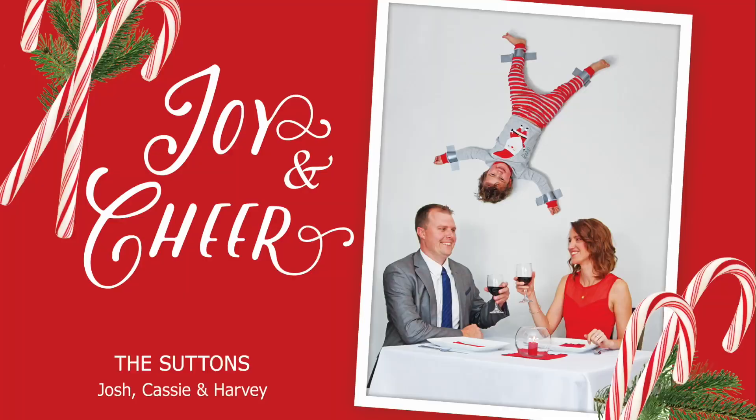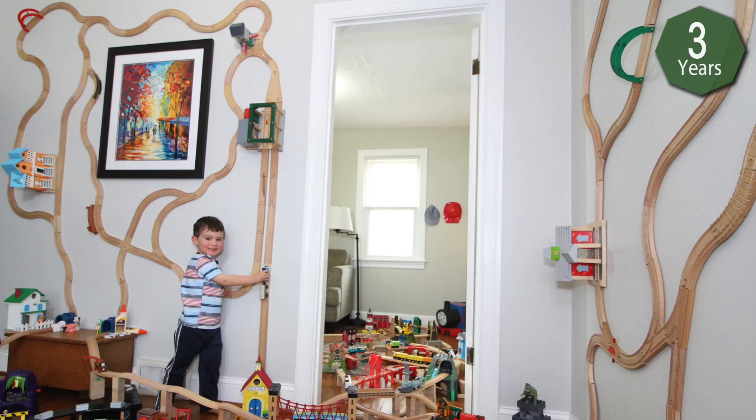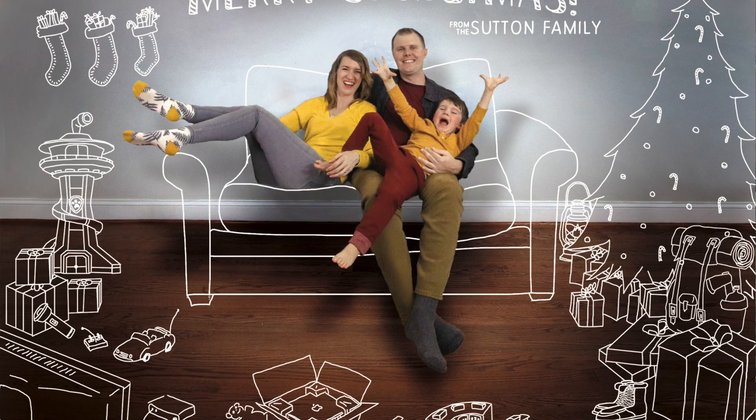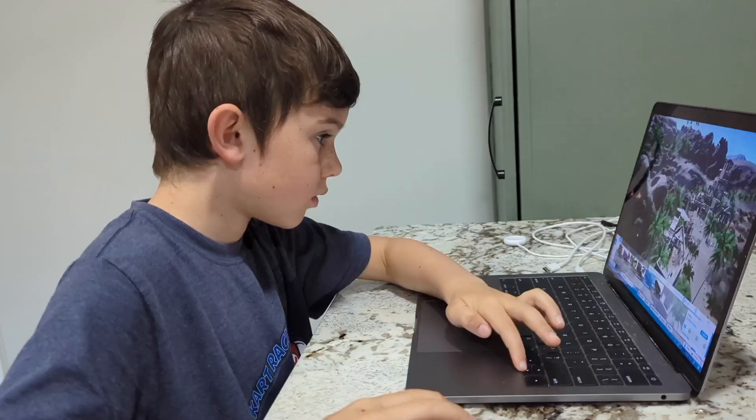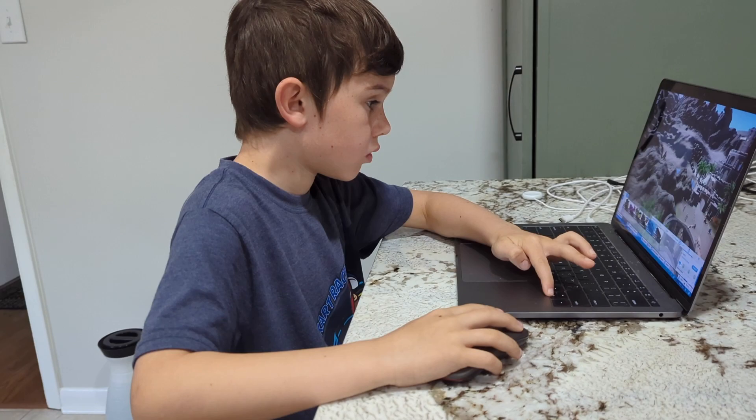This year's photo is a little bit different. In the past, Cassie and I have always come up with all the ideas of what we're gonna do for Harvey and how we're gonna design the picture. But now Harvey's getting a lot older and he has ideas of his own. Recently we got him this video game where he started building roller coasters, but of course it's just a video game. Then he came to us and said, 'Mom, Dad, can we build our own roller coaster in the backyard?'